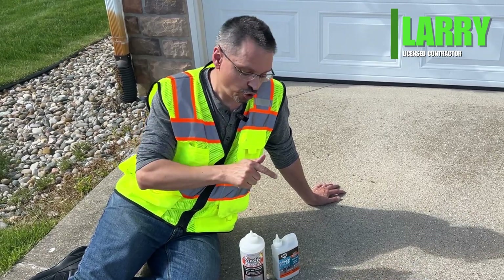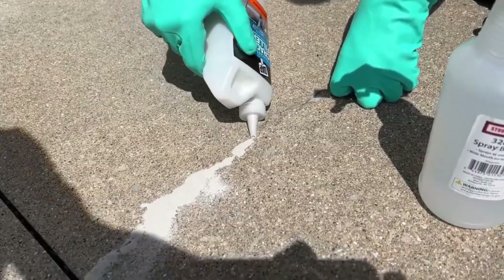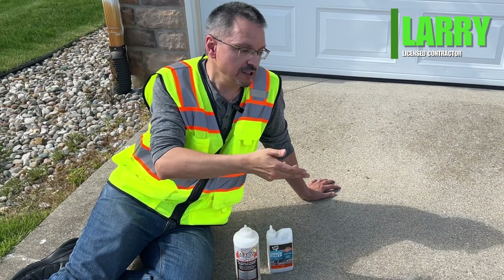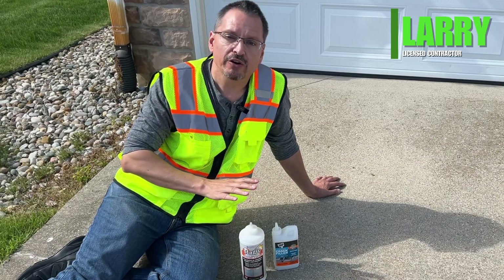In previous videos, I have sealed cracks with the Magic Crack Filler and the DAP Crack Filler. I want to do a one-year result to show which one has held up best, and there's definitely a winner in this.